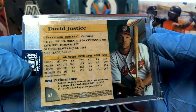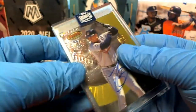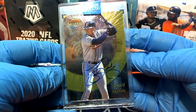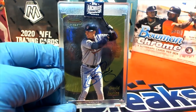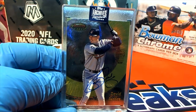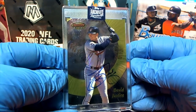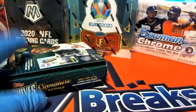There we go — you got Justice on the end, more known as a Brave but played for a few squads. That's awesome — he didn't sign often, so that's pretty cool. David Justice, very nice. All right Mike, that is you — Topps Archive Signature Series retired players, box 117. Thanks Mike for joining.